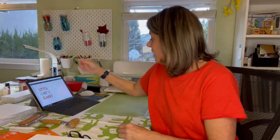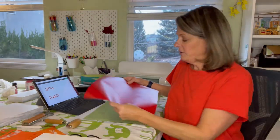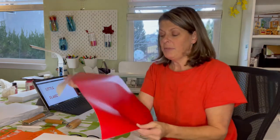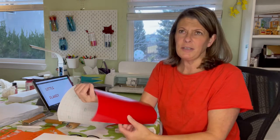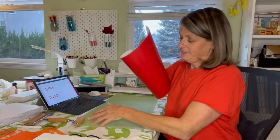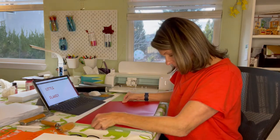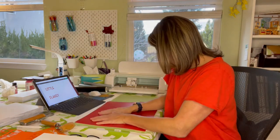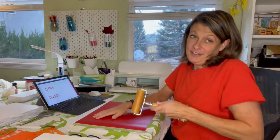I am ready to start cutting the vinyl. I've got my red vinyl - it's actually made to go directly into the Cricut, but I've never done that because it doesn't seem like it'll lay flat, so I'm using my green mat. I lay it down and use a pastry roller I found at Goodwill to roll down the vinyl and make sure it sticks.